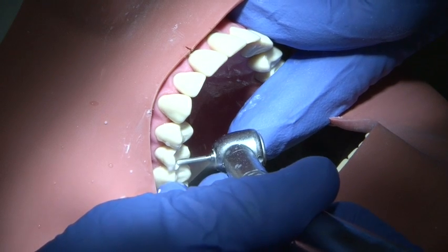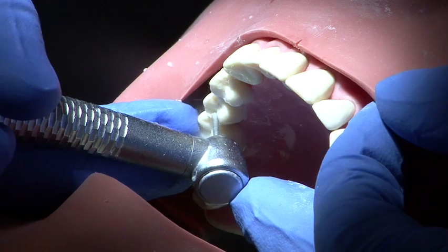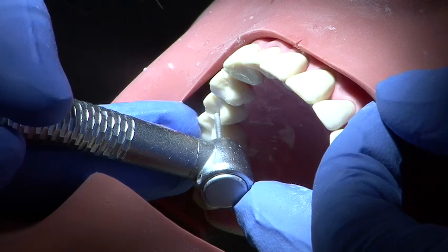The palatal surface is then reduced to a depth of 1mm to allow for metal only. Again, the outline of the natural cusp form is retained.